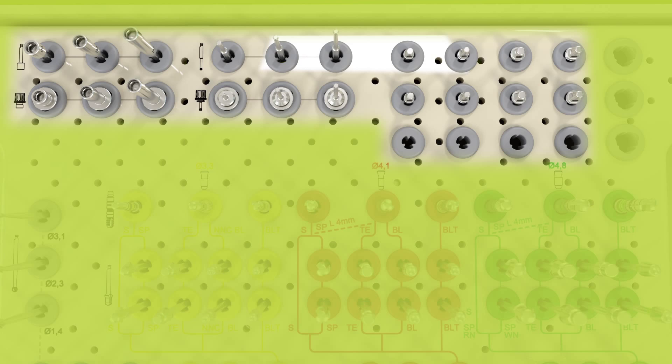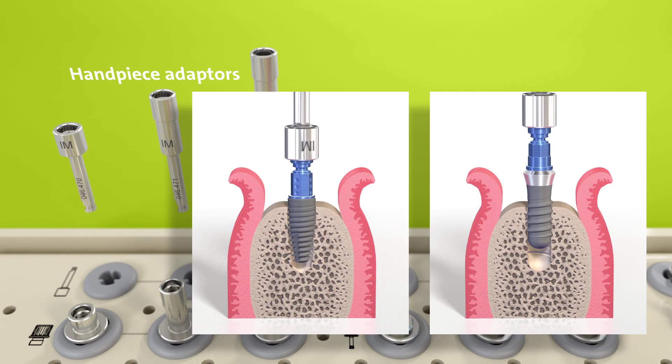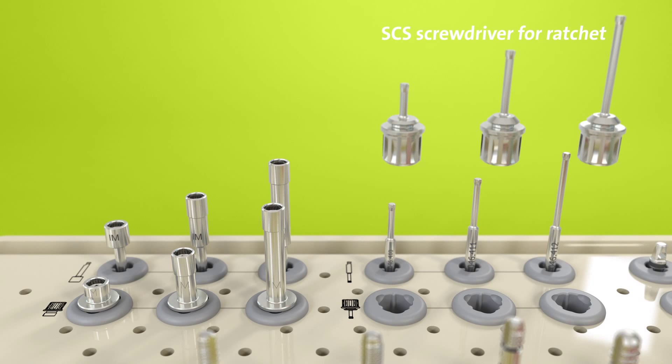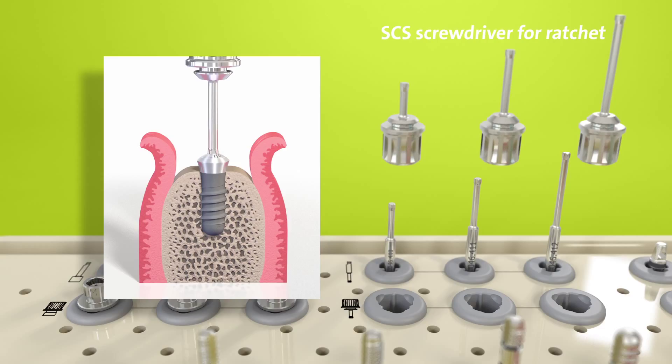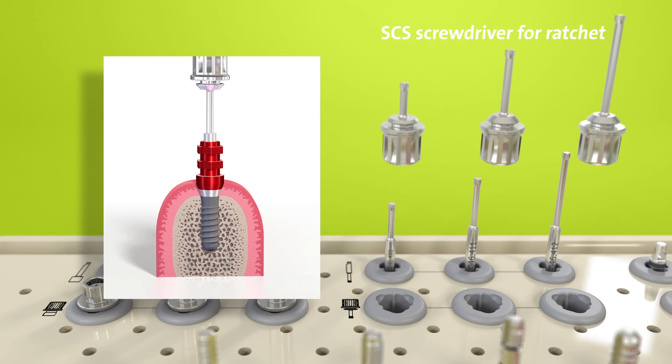In the upper part of the cassette layout, there are several compartments with gray inserts. The instruments in these four compartments are available in three lengths. Here there are handpiece adapters, which are used to pick up and insert the implant with a dental handpiece. Just below, the adapters for the ratchet are stored. Next to the adapters, you'll find the SCS screwdrivers for the handpiece and for the ratchet, as indicated by the corresponding pictograms. SCS screwdrivers are used to pick up healing caps and healing abutments, improving efficiency by connecting caps securely to the screwdriver and safeguarding them from being accidentally dropped. The same SCS screwdrivers can be used for handling the impression components and most other Straumann prosthetic components.